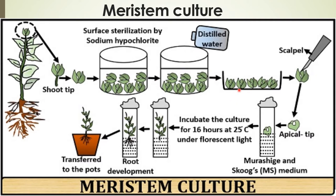Meristem culture: cultivation of axillary or apical shoot meristem, particularly the shoot apical meristem, is known as meristem culture. Meristem culture involves the development of an already existing shoot meristem and subsequently the regeneration of adventitious roots from the developed shoot. It usually does not involve the regeneration of a new shoot meristem.